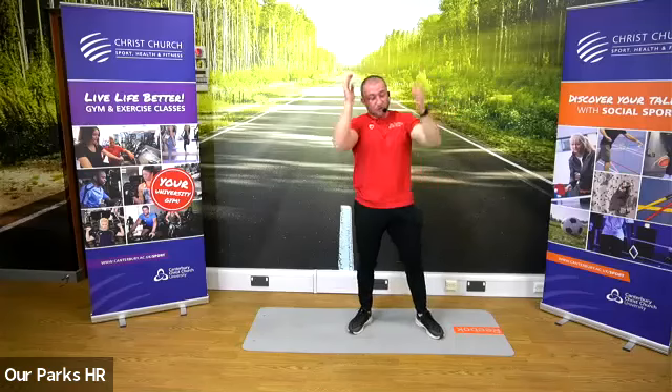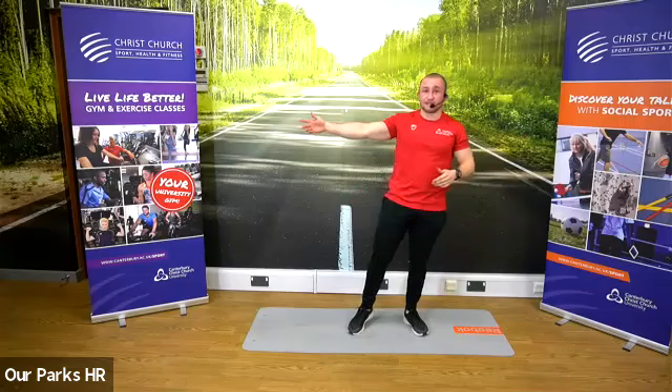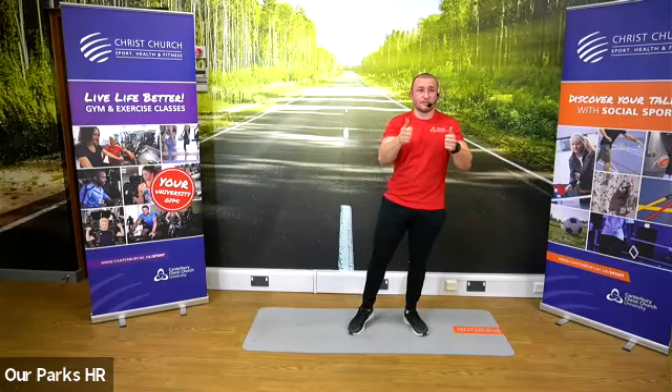If you are on YouTube, hit this button to subscribe, and this one for more classes. Hope you all enjoyed it. Hope to see you next week. Thank you.